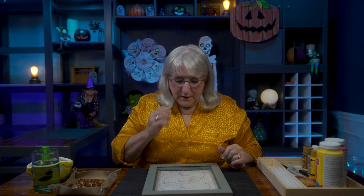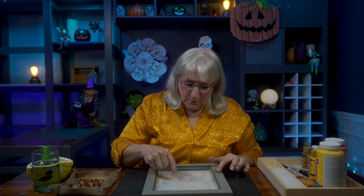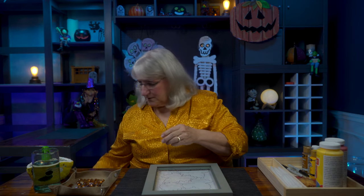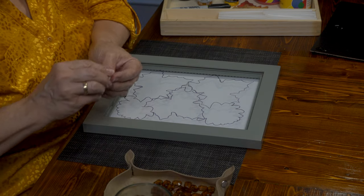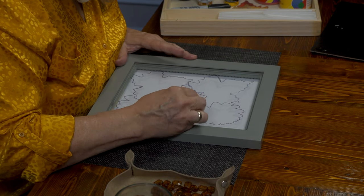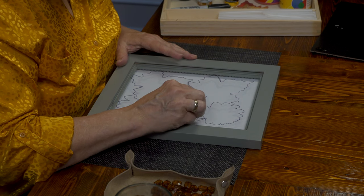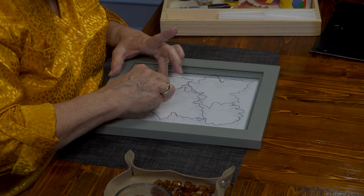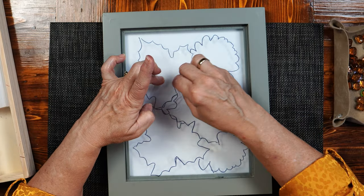I'll even just use my fingers or a Kleenex to clean this up. I'm going to pull away the images I don't want to see — I want this leaf to be a focal point. Using a tiny bit of paper towel with a tiny bit of water, that line's eradicated. I'm going to come down here and remove this line too, so you're just going to highlight the leaves that you want to keep.